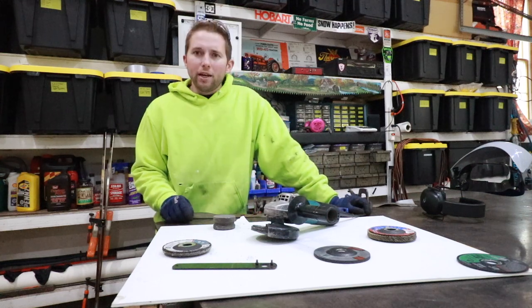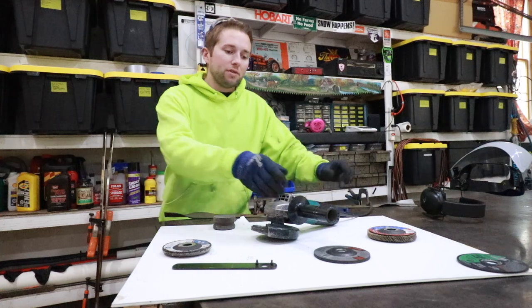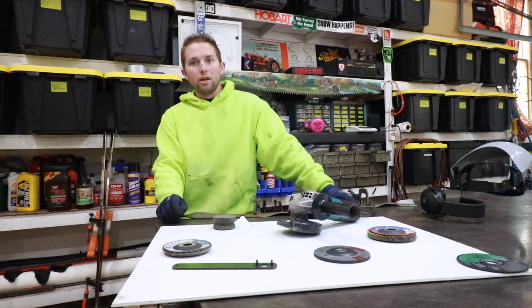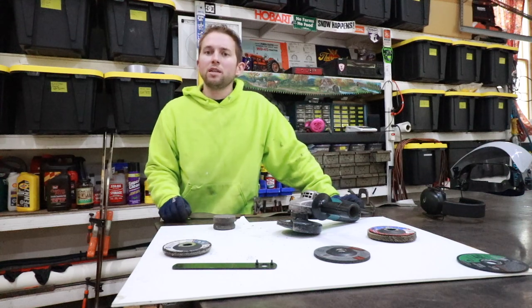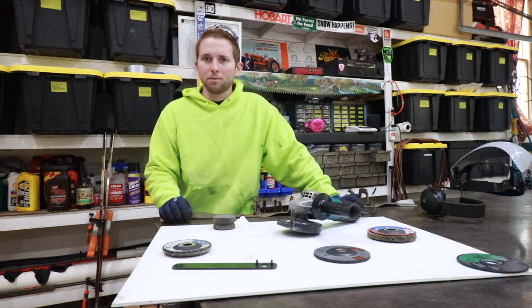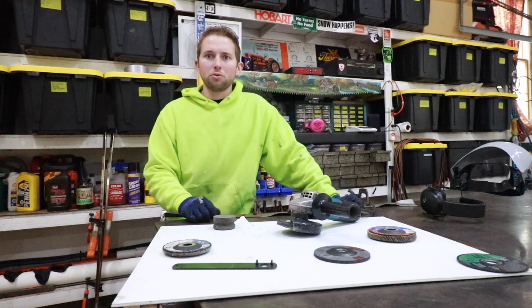That concludes this video on how to safely sharpen lawnmower blades with a four and a half inch angle grinder. I'd really like to know how you sharpen your lawnmower blades — is it any different than my method? Please let me know down in the comment section below. As always, I'll catch you on the next one.